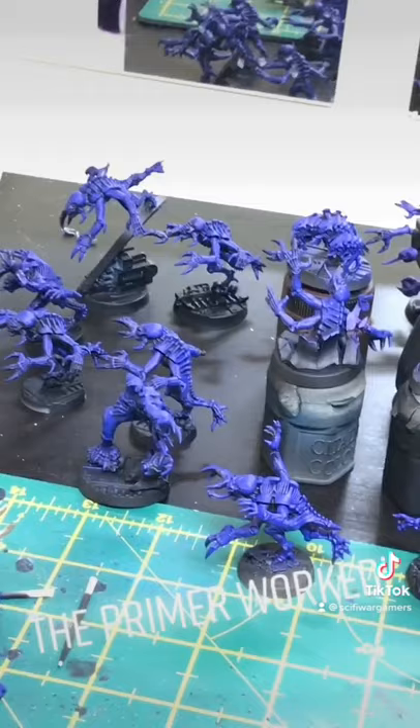I still have no idea how many Genestealers there are here. If anyone wants to count, then be my guest. But this guy is probably my favourite.